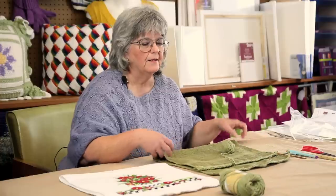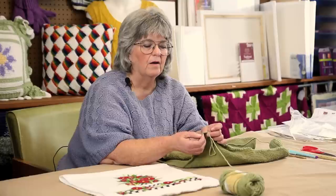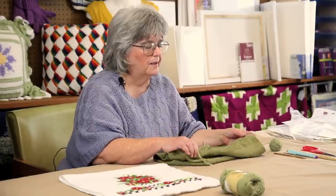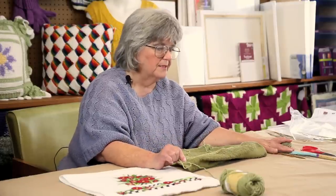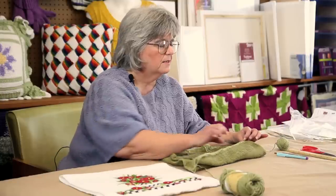First thing that you want to do is trim any border or hem off of the end of the towel, then lay your towel out and mark along the edge with your pencil or your fabric pen, and use your ruler to evenly space markings where you want to place your holes.